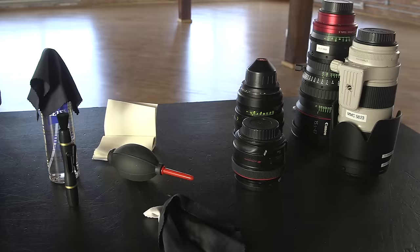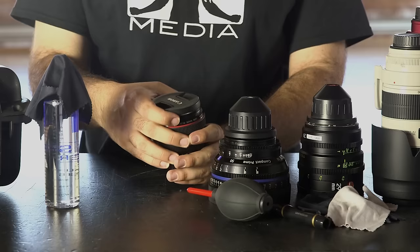Handling, changing, and using lenses can become second nature to most filmmakers, but if you are not focused at all times while handling the lens, damage can occur. And even worse, some damage may not be immediately apparent.